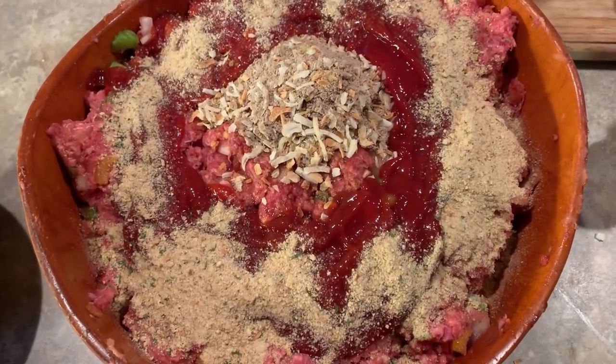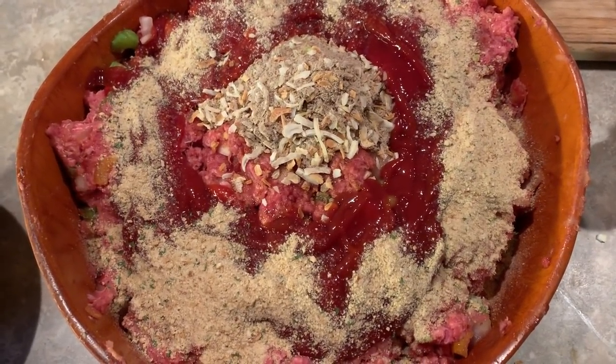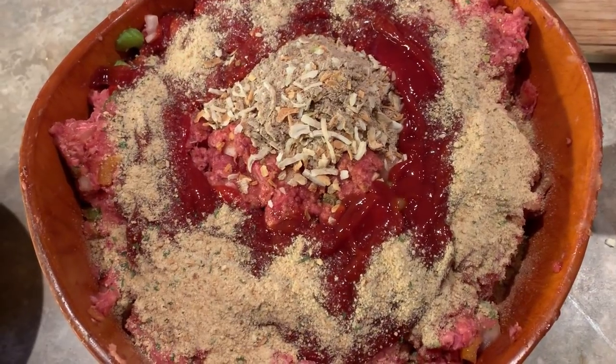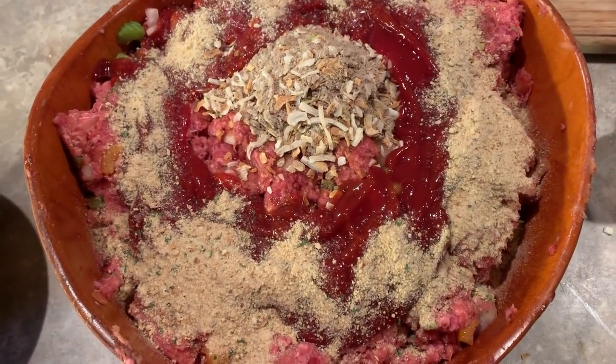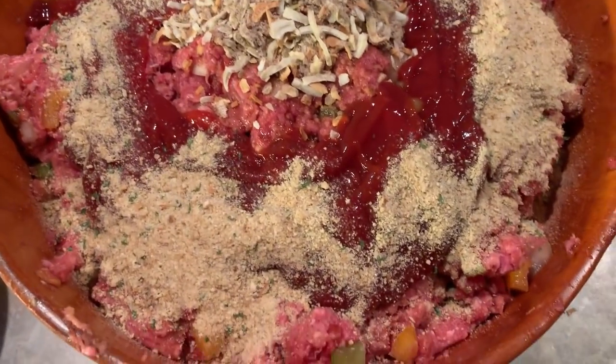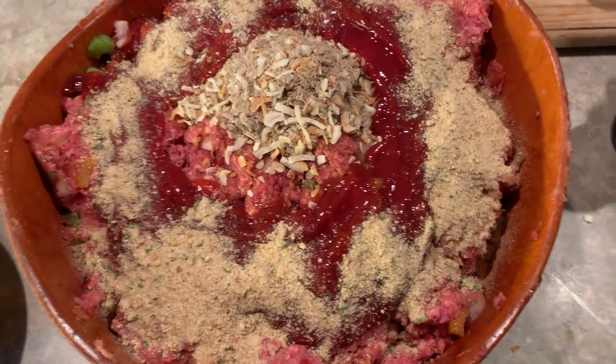I'll show you what it looks like when we mix this together and put it in the oven. On 400 — it just depends on how thick you make yours. Some people make them flat, some people make them thick. So probably 400 for about an hour is what I'm going to do.